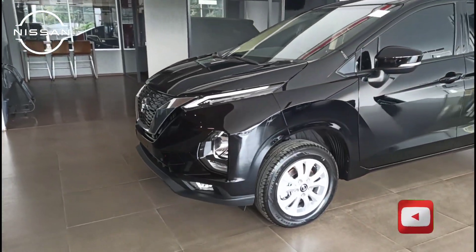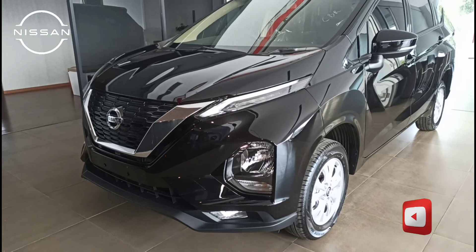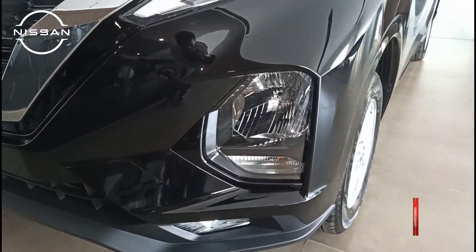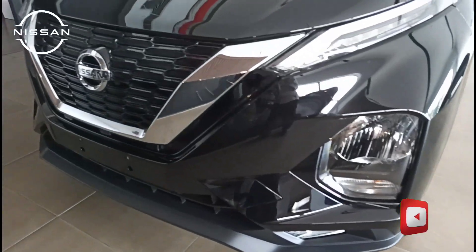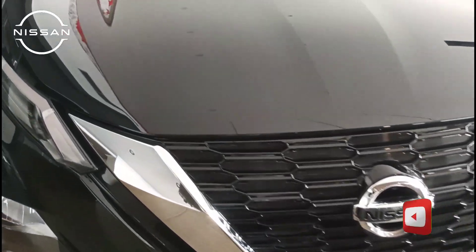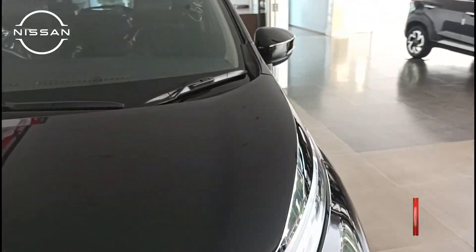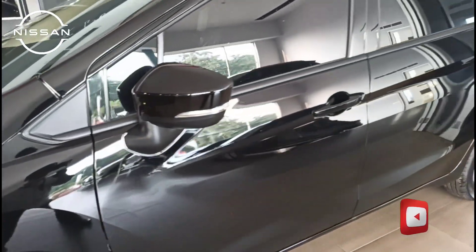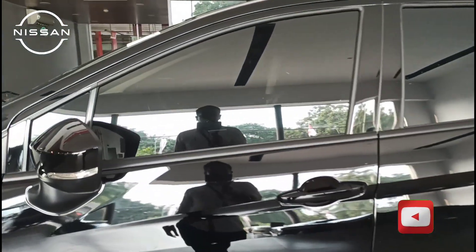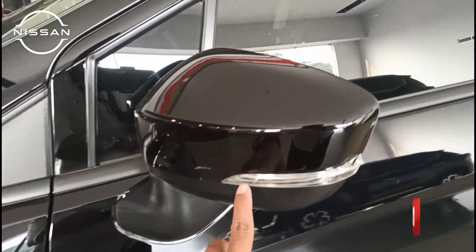Kemudian kita ke bagian depannya. Untuk LED DRL-nya sama seperti VL. Lampu besarnya masih halogen, lampu foglampnya juga halogen. Nah, ini tanpa tampilan V-motion-nya. Kemudian kalau lihat dari samping, agak lebih pendek ke atasnya. Sudah ada wiper belakangnya juga.